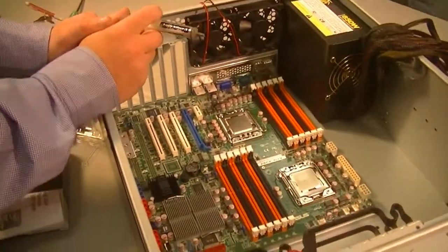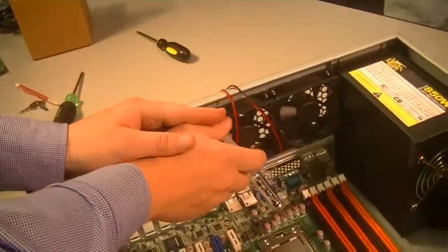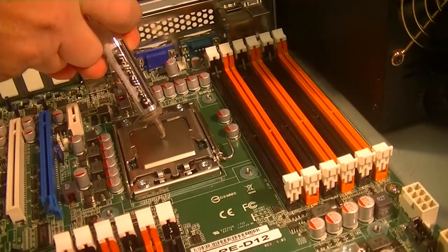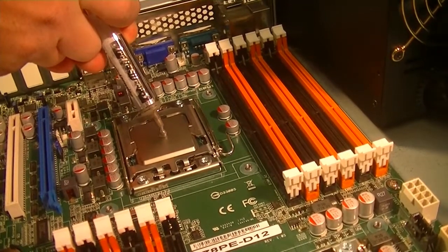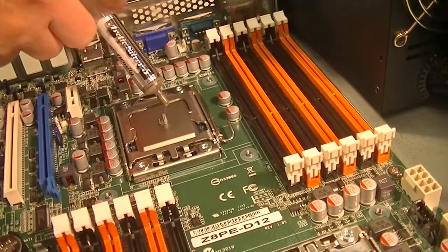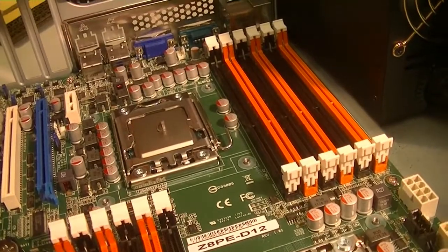Brock, as you can see here, he's applying the thermal compound. He's got just a dot, just a small amount right on the center of the CPU. If you put too much, it'll spread out past the side of the CPU and create a big mess.